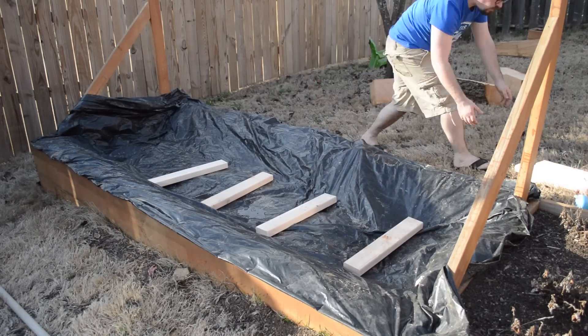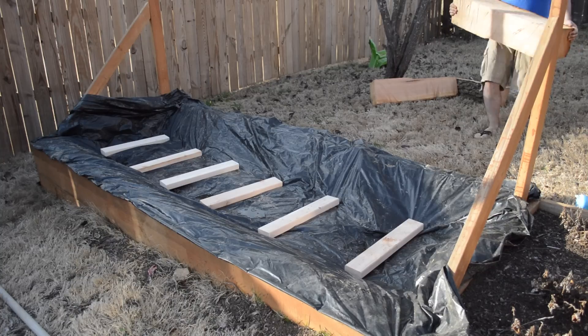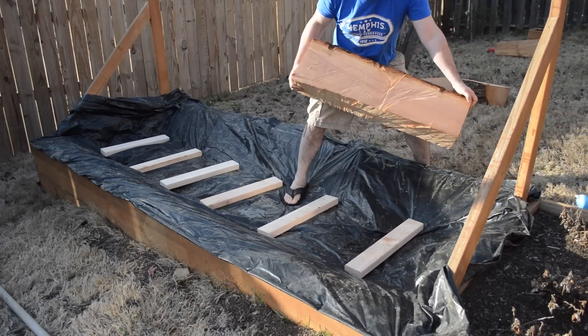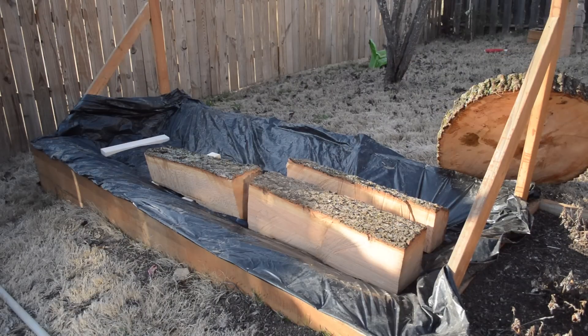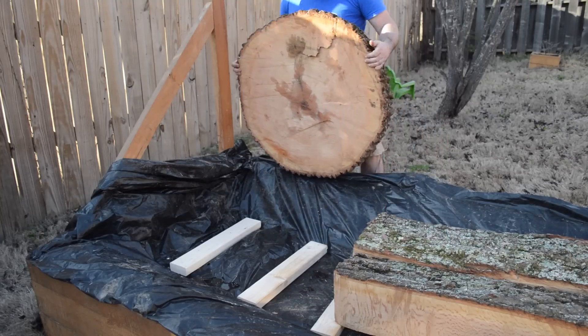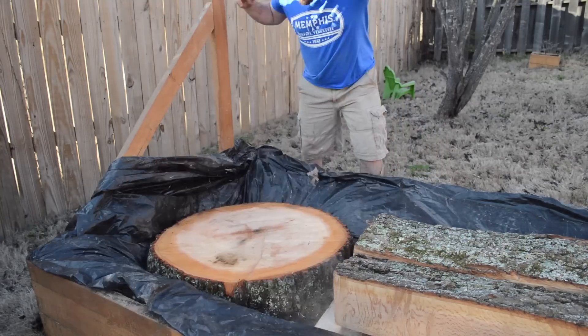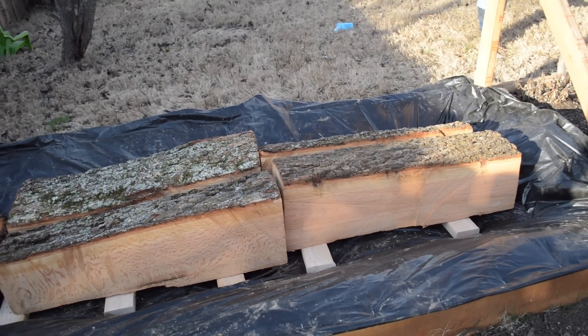To keep my drying stock off the ground I just cut up some 2x4s and threw them down as stickers. You can normally get away with using much smaller stickers — down to three-quarter by three-quarter or even one inch. I used these because they were easy, and since what I'm trying to dry is very thick and pretty heavy — about 8x8 to 8x10 — I figured having larger stickers wouldn't be a problem.